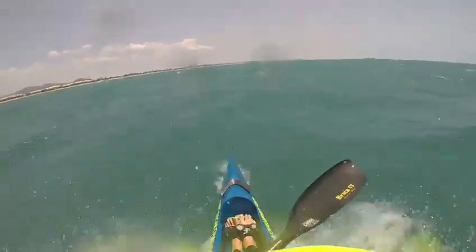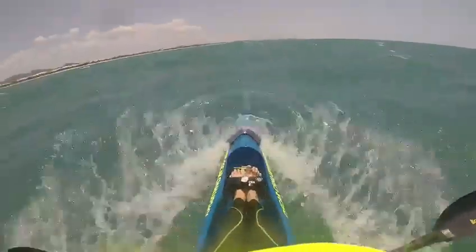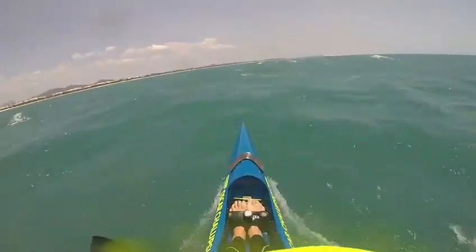Jump over that one, over the next, over the next, over the next — what an uplift!